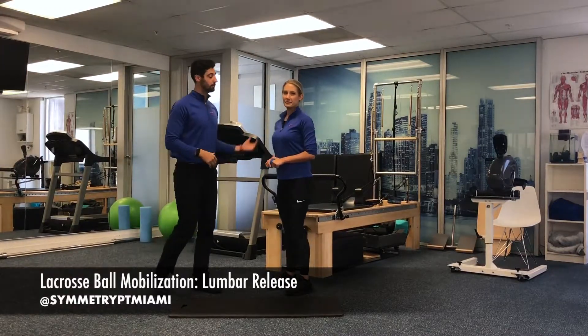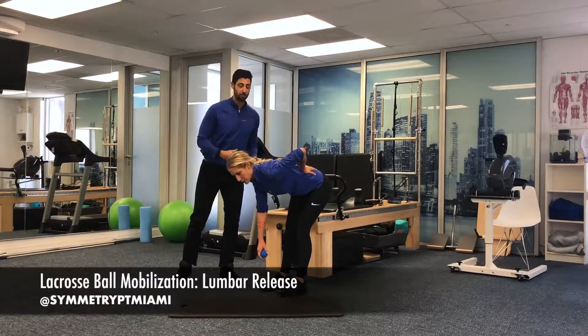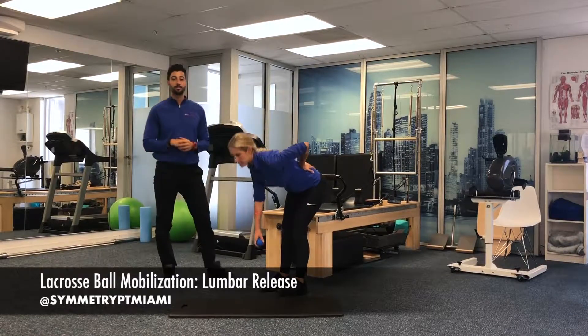For your assessment, you're gonna do a forward fold. From here, she's gonna pay attention to where she feels some of that restriction. She feels it on the left side.